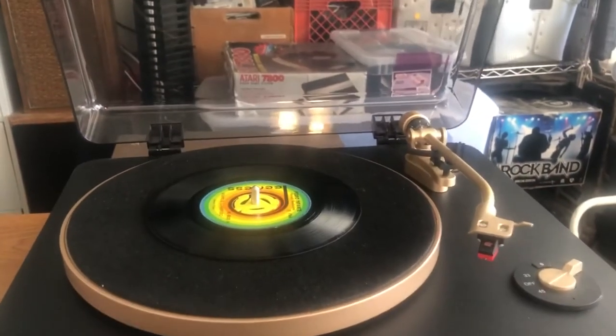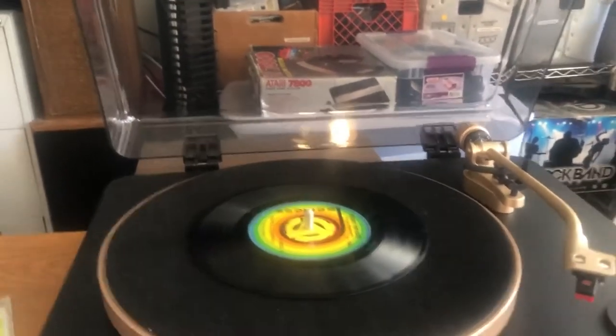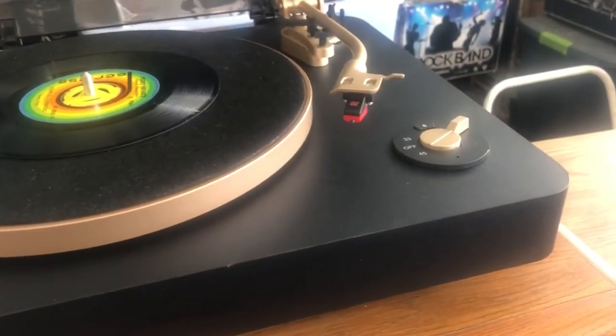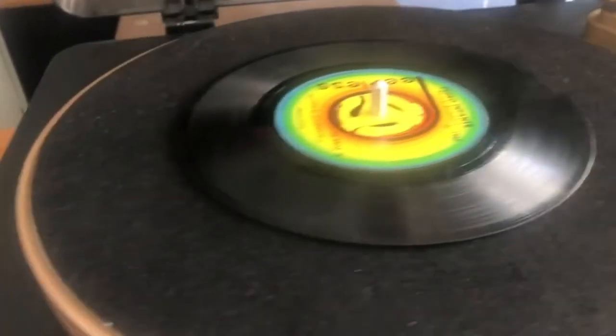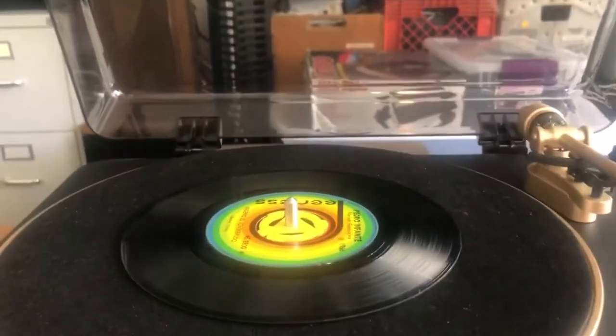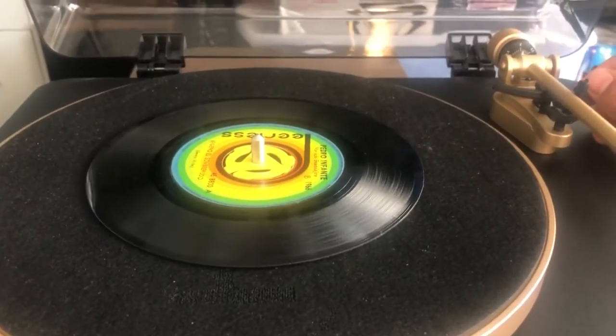You can make up your own opinion about the sound of this turntable running through the preamp. I'm going to keep it on the preamp and play a 45 to demonstrate how this turntable handles 45s, and I'll also try to demonstrate the auto-stop function.